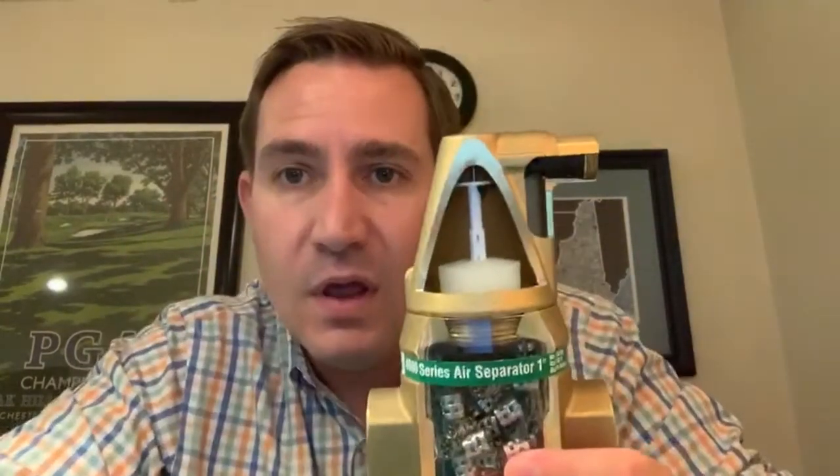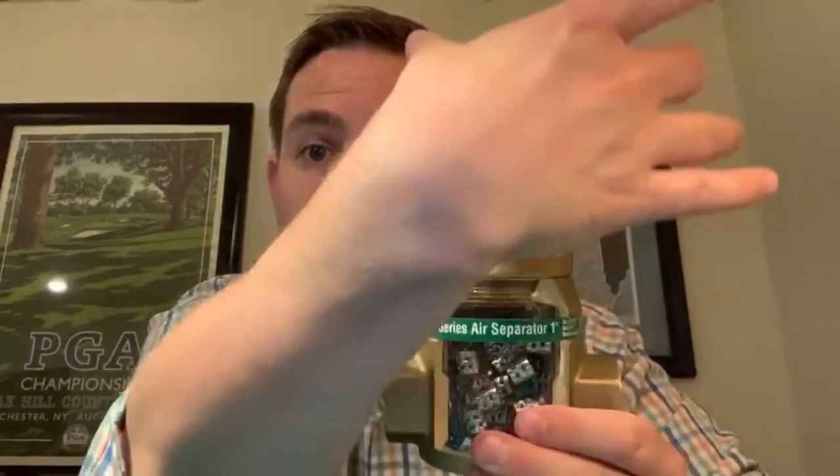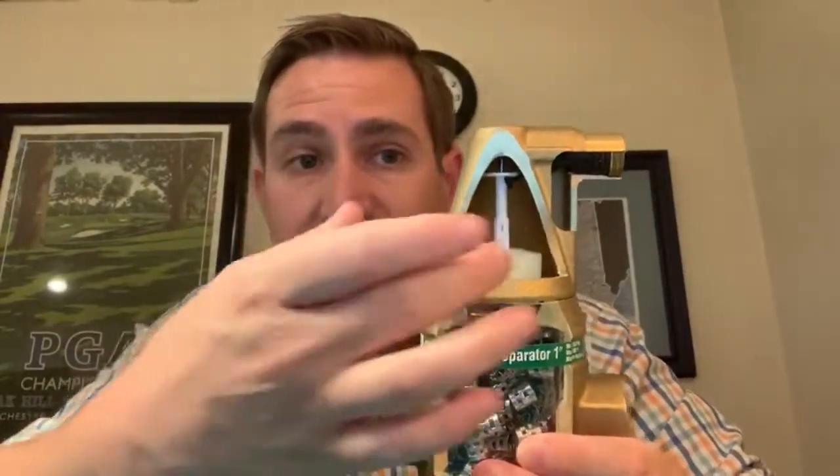One of the other cool features of the 4900 air separator, if you'll see here, is we've got an angled vent chamber. Some of the competitors on the marketplace have a straight chamber. So it stands to reason that if we have an angled chamber, instead of a fully square or rectangular chamber, we're going to have less water in the actual vent chamber itself. The benefit of having less water in the vent chamber is there's less chance for debris to get up inside and foul up the actual vent assembly.